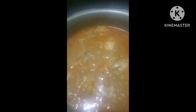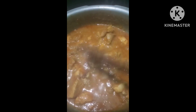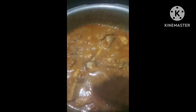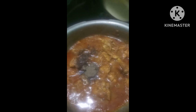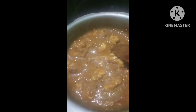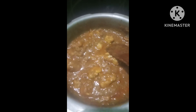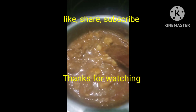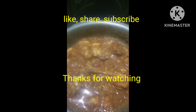Next, we will turn the blue button. After all, we will turn the blue button on top. Just don't mind if we turn the blue button. Next, we will turn the blue button into the green button. Now this is the blue button. The chicken gravy is ready.